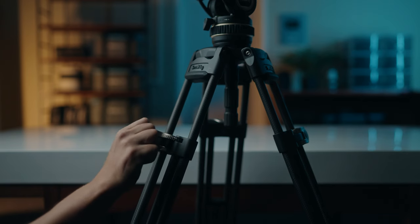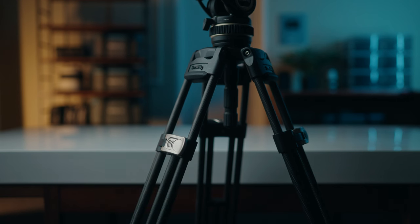After continual heavy-duty use and a few flights, I'm convinced the plastic levers will last. The locking mechanism is solid, and there's no way it's coming loose by itself — an issue I've had with other tripods.